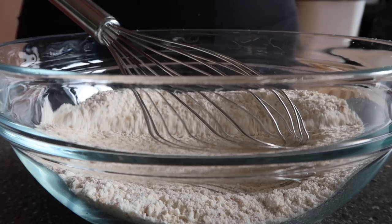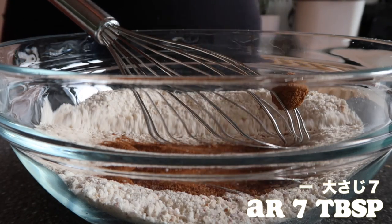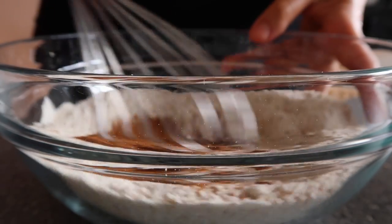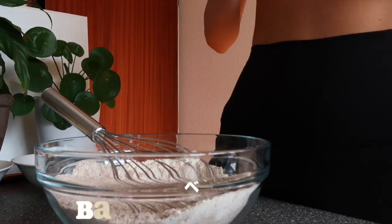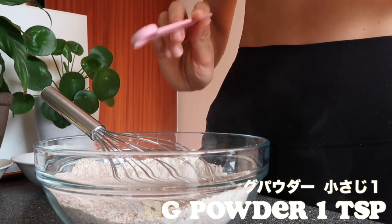7 tablespoons of coconut sugar — if you don't have coconut sugar, regular sugar is fine too. I'll link all the ingredients I use in the description below. Then 1 teaspoon of baking powder. Mix it.